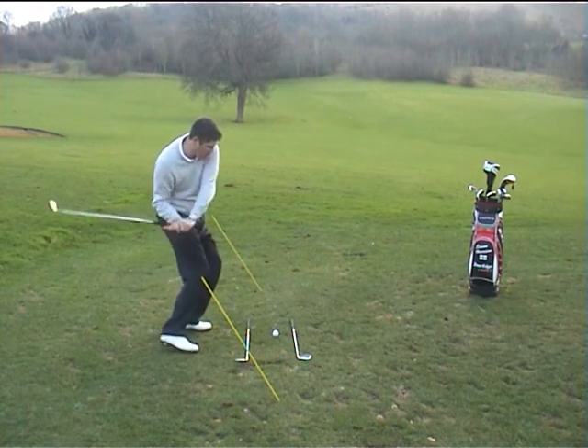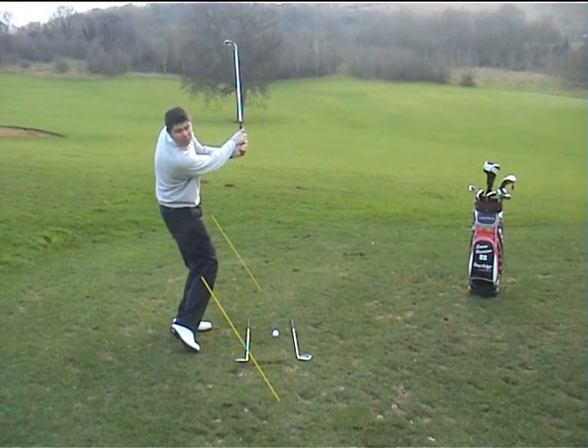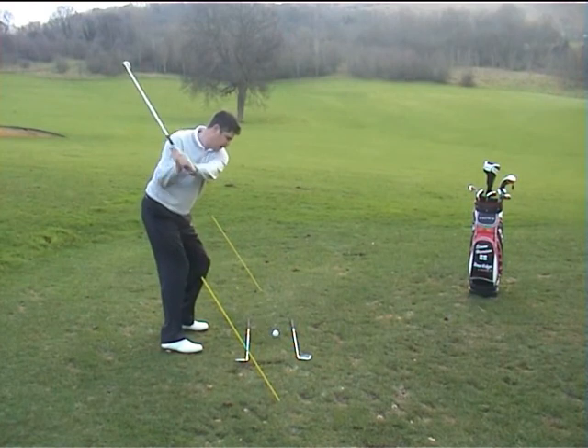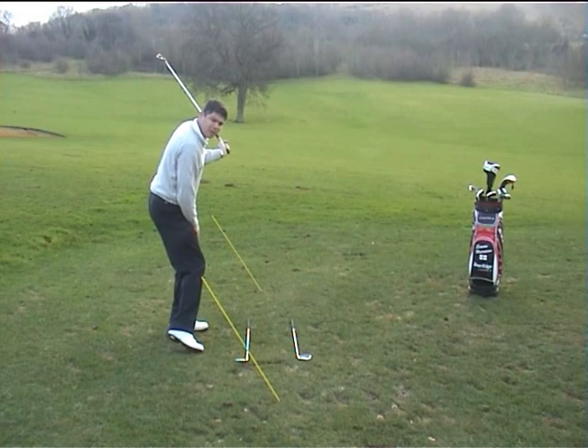Too flat would mean on the way through you try to recover it and it goes too steep — so you flap at it. So if I just show you in a swing: set and set. That's the correct plane to the golf swing.